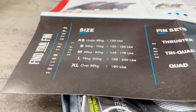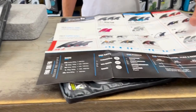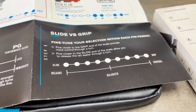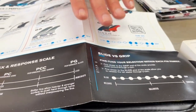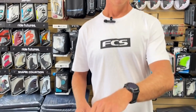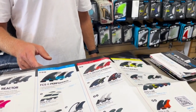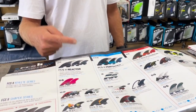Here's your sizing chart to give you a general idea of where you should be as far as sizing. You've also got your performance slide versus grip matrix down here. Your Reactor is more of a slide and release fin, and over on the other end you've got your Carver which is more grip and control — a little more pivoty in between, with some drive. It goes from release and speed and pivot over to more control and grip.